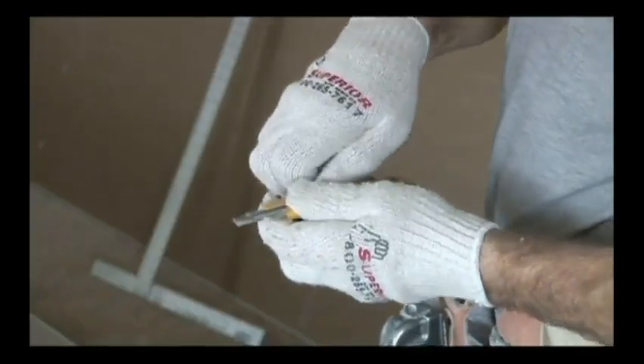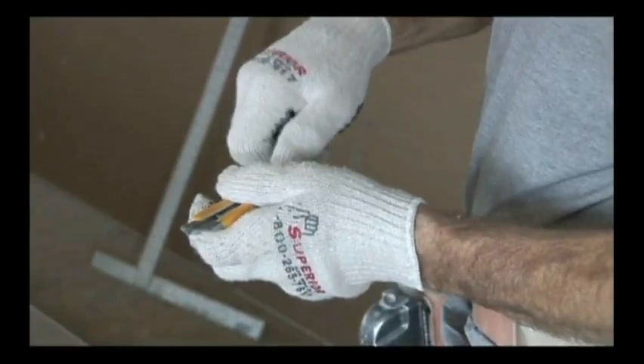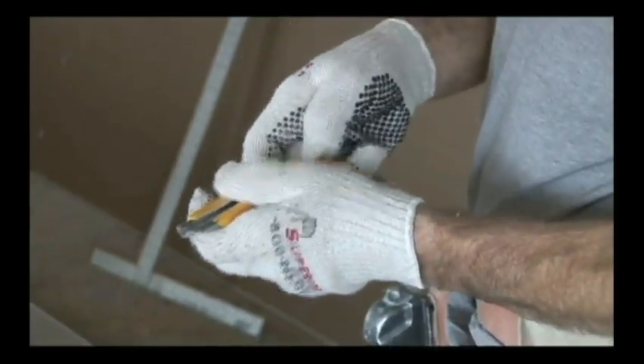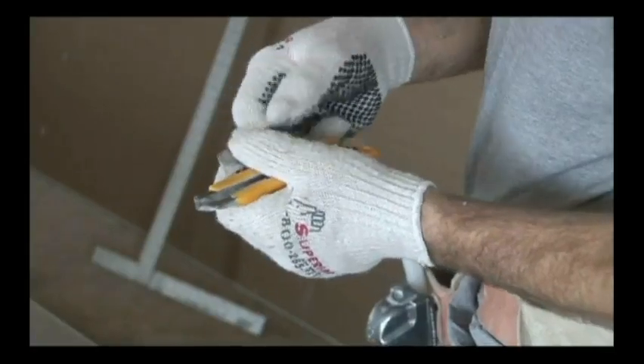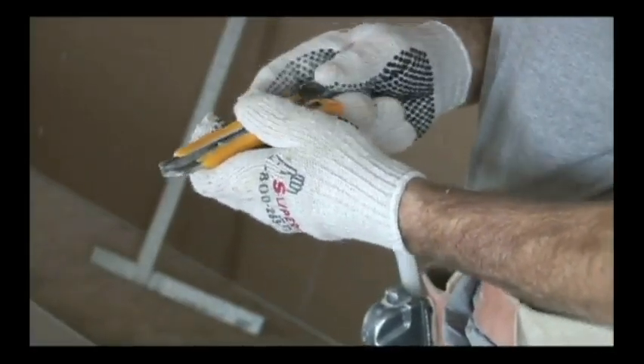A knife can be a dangerous tool when not used properly, such as continuing to strip cable with it after its edges are worn down. As strange as this may sound, a dull knife is more dangerous than one that has been kept sharp. There isn't much of an edge left on this knife, which means this knife is not safe to use. Keep your knife sharp to avoid mishaps.